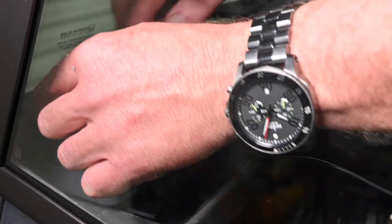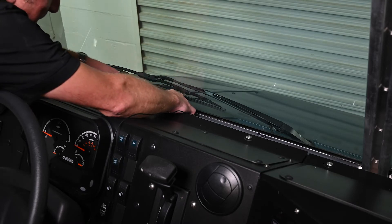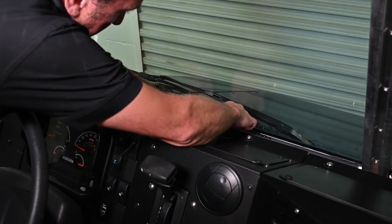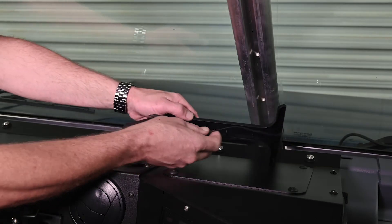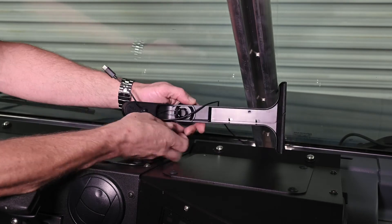Route the power cable up the driver's side dashboard towards the center of the windshield, using the trim stick provided in the kit to tuck the extra wire into the dashboard and windshield seam. Route the power cable wire up the back of the windshield mount, pressing the cable into the groove in the bracket.